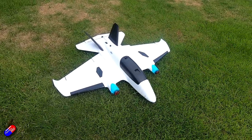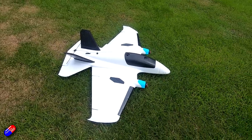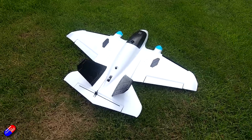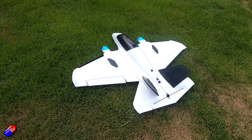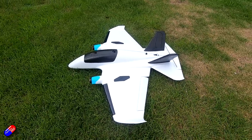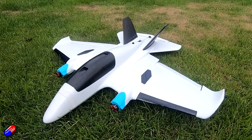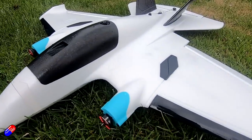Calling it a Penguin doesn't do it any favours. They're sticking with the marine life theme — swordfish, dolphin, killer whale, the seal. For me I think it should be called something like a hammerhead or a stingray. If it had a whippy tail sticking out the back it looks more like a stingray. And yes, a penguin is a flightless bird, but all the other planes named after things that don't fly — swordfish, dolphin etc. — actually fly pretty well.